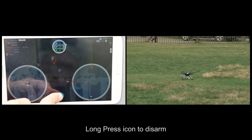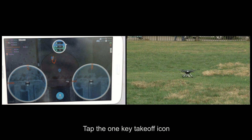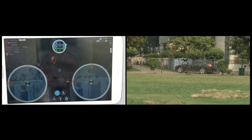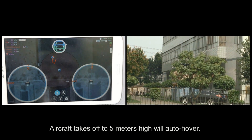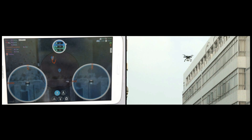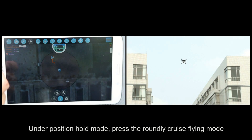Long press the icon to disarm. Tap the one key takeoff icon to take off. Under position hold mode.